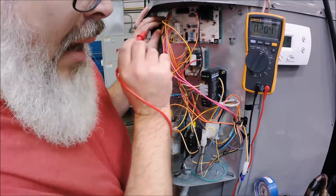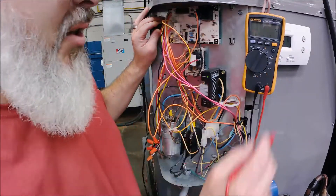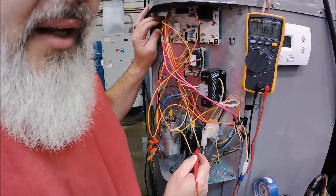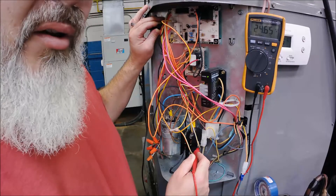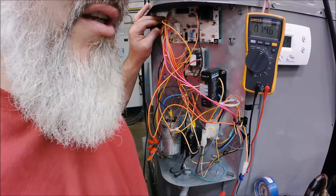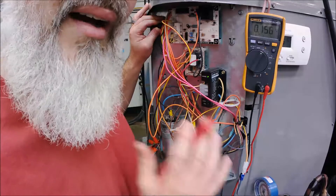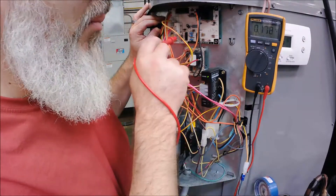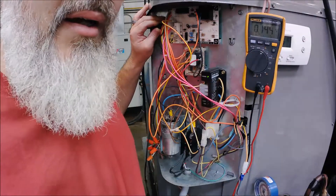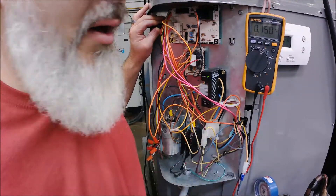That's how you hopscotch through that board. If everything checked out and you had 24 volts all the way up to the contactor coil and then it cut off and you still had 24 volts on the input side, you're looking at a more rare occurrence. Most safeties break the hot side, but I have come across some boards that break the common side. So something in the circuit on the common side of that contactor coil could be opening up the circuit and cutting the unit off.